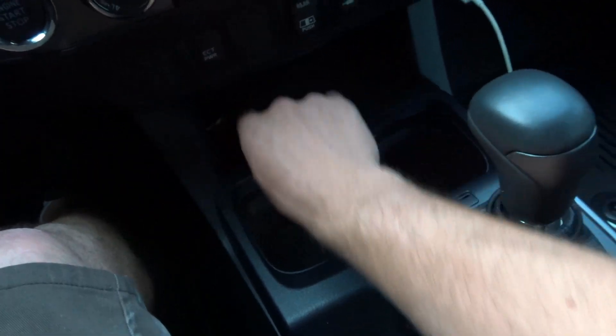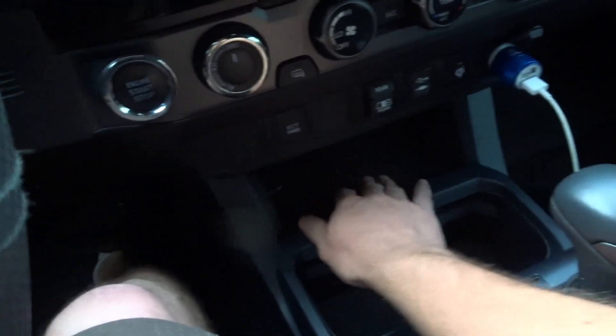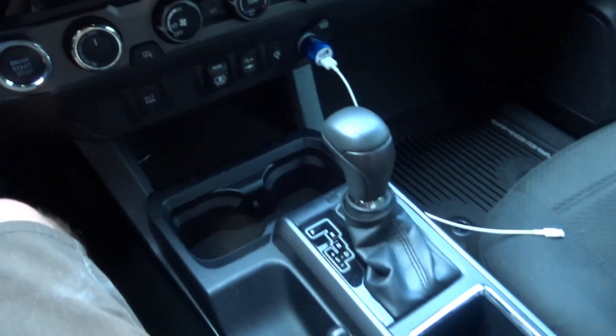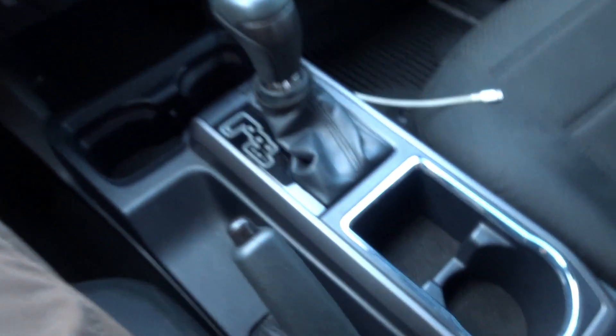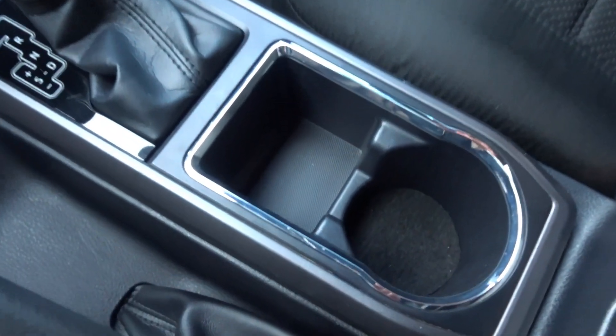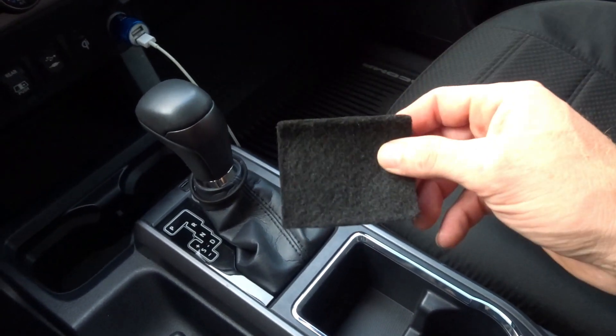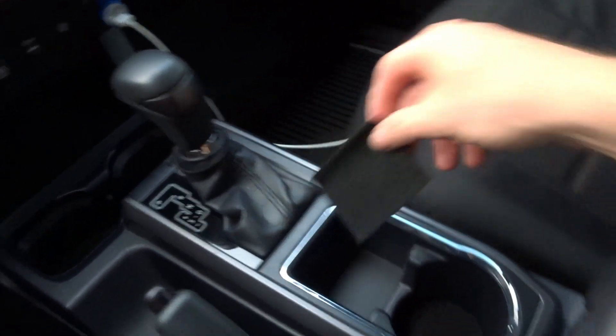The one for the charging pad. The reason why I really like this mod is because look how clean it is underneath. All you got to do is take this out, vacuum it, put it back in, and it keeps it clean.